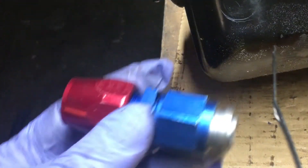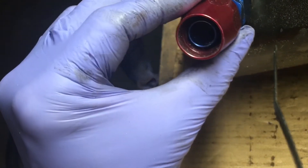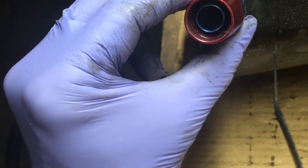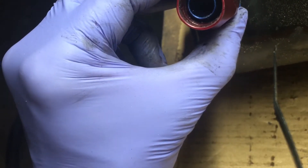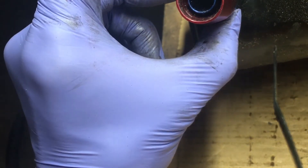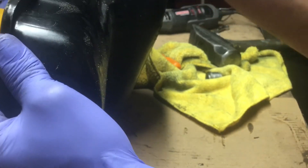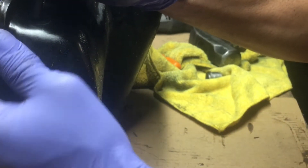Now what you want to do is grab your bung with your AN fitting and estimate where you want to put it. Rotate it a little bit so you know that it clears, and then from there just grab your punch, make an indication mark, and start drilling. Punch that indication mark where you want it.